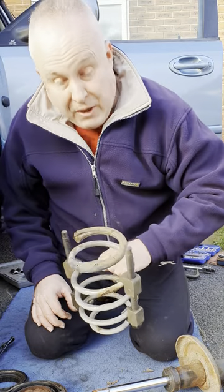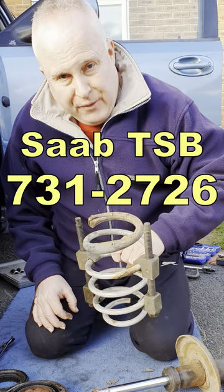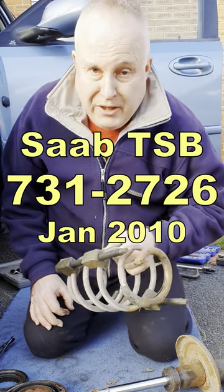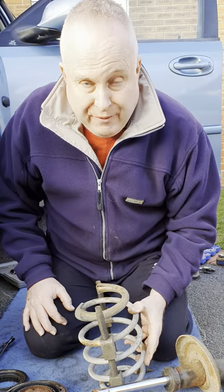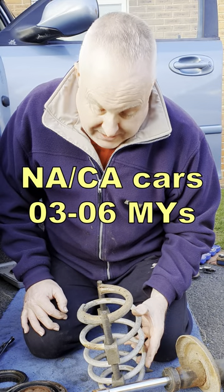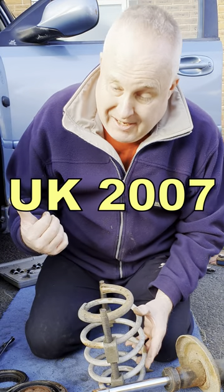This concerns Saab 93 front springs braking and also technical bulletin number 731-2726 issued in January 2010. The technical service bulletin particularly references North American and Canadian cars model years 03-06, but my car is also affected — and my car is a UK model year 2007.